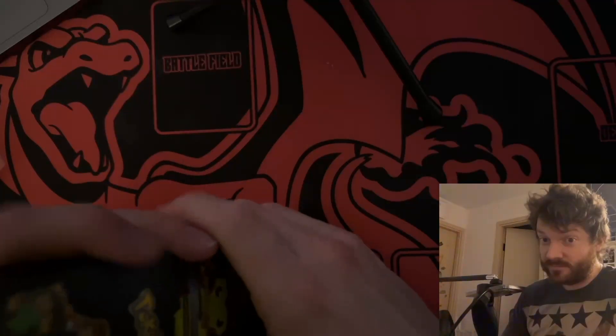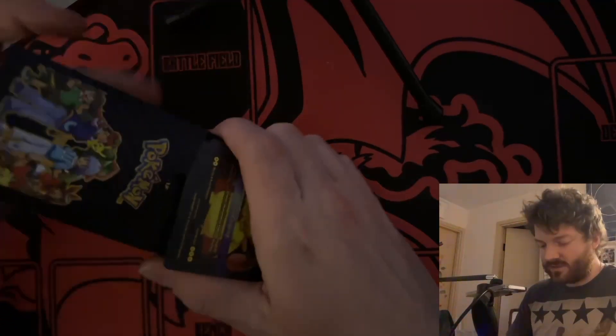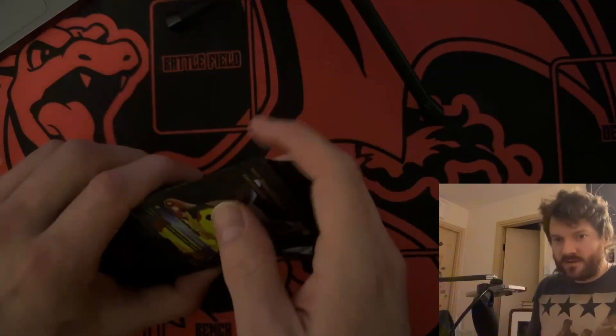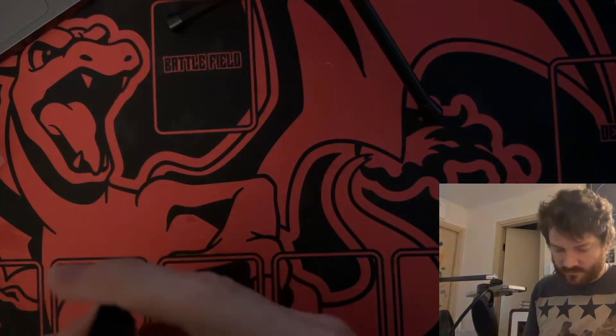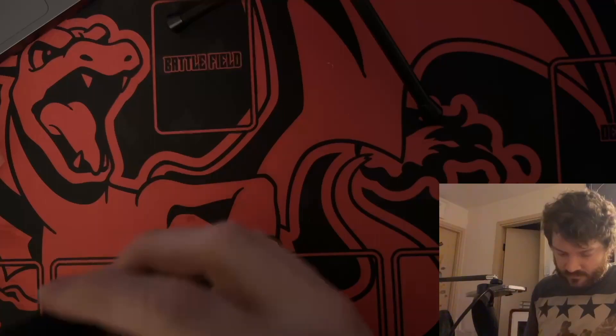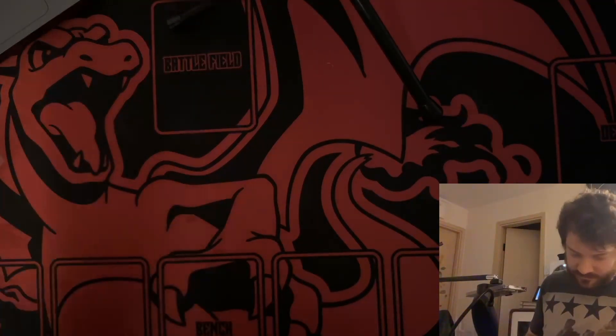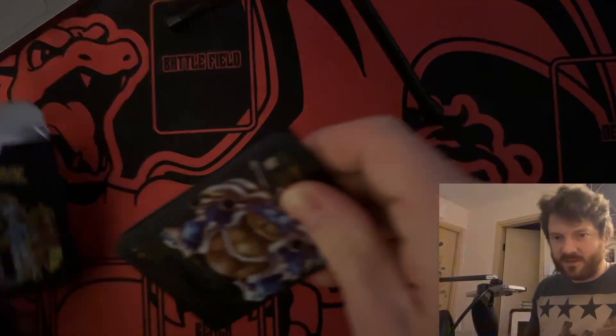Yeah, you heard me right. These aren't your standard run-of-the-mill cards — these are metal. I don't want to spoil all of them. Oh, these are just so cool. There's still more — jeez, how much did they shove in this tiny little box?